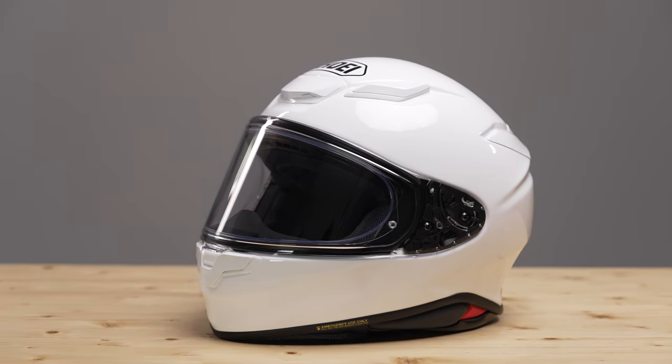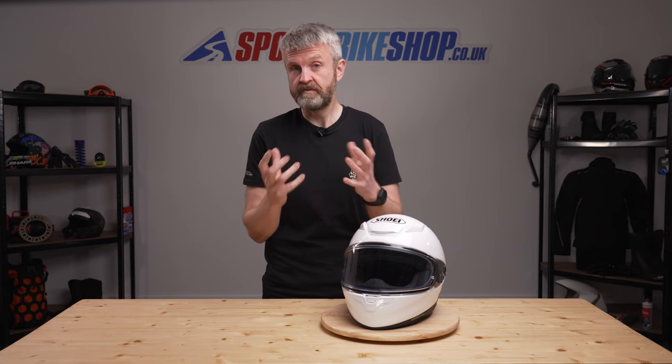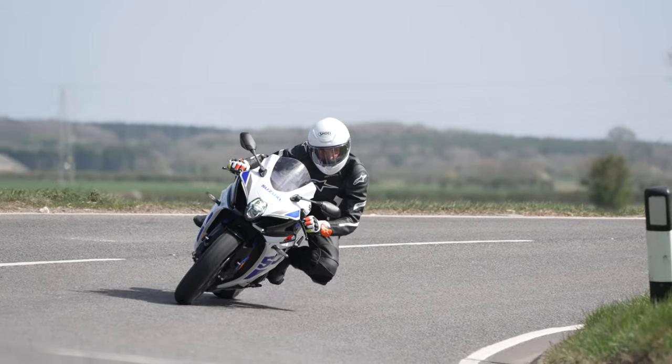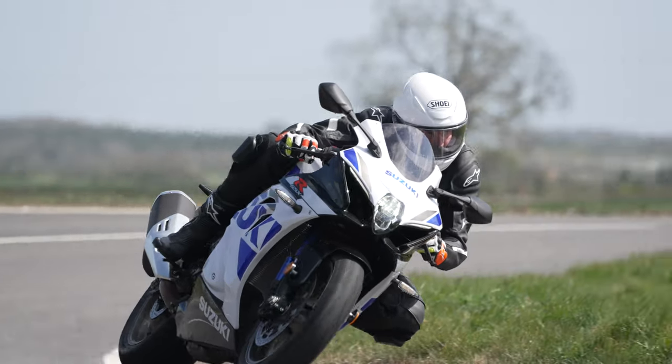We're making this video with the first full production sample of the Shoei NXR2 that you see here, and as we record this it's still going to be another four or five months before this helmet is available for sale. I've had this NXR2 for the last three days and I've covered around 300 road miles in it to try and give you the best possible insight on what to expect from Shoei's latest new model.